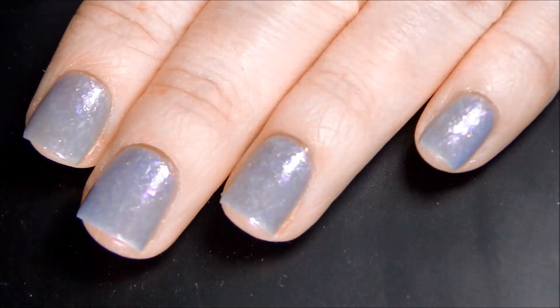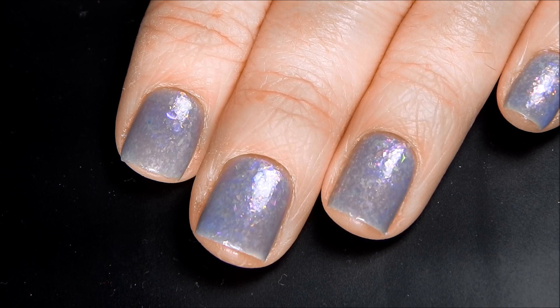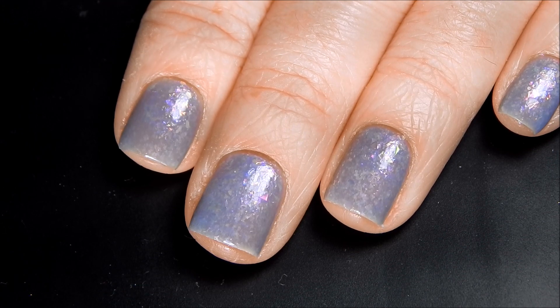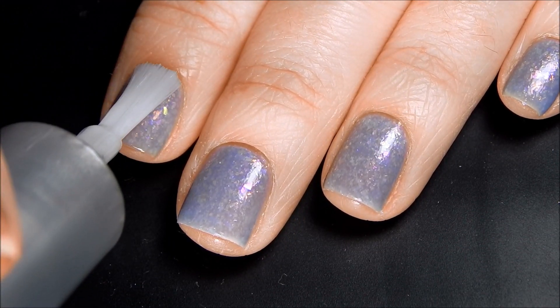I'm going to go ahead and apply a coat of that and I have already used this top coat once and I really do like it. It's really good. This is very, very thick and glossy and it's exactly what you want for flaky nail polish.